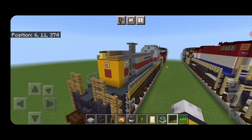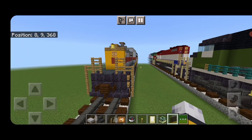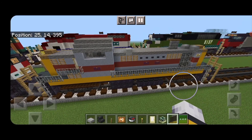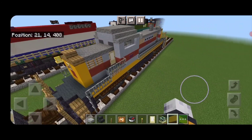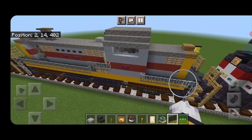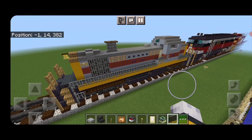And there we have it folks — we've completed this Erie and Lackawanna RS3 switcher locomotive. I hope you enjoyed the build. Thanks for watching, don't forget to like, comment, and subscribe, and everyone have a great week. Stay safe out there, rail fans.